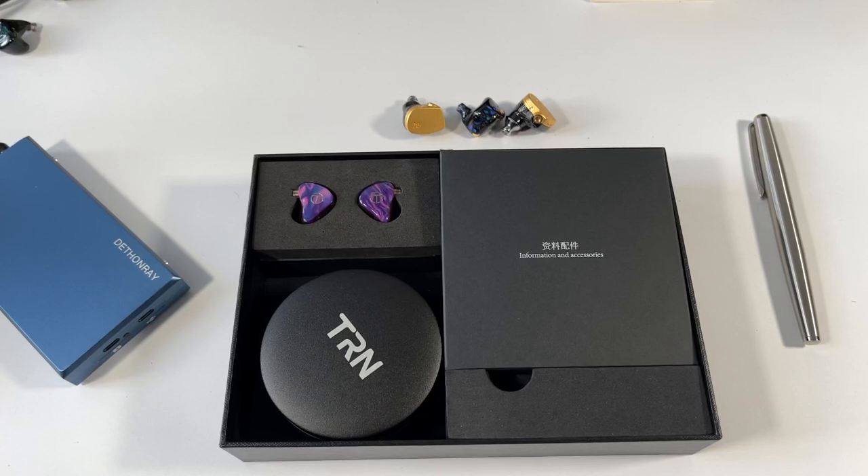Welcome back to the channel. Today we're taking a look at and reviewing the TRN X7 all-balanced armature earphones. This is all balanced armature — no hybrids, no tribrids, no planars — just balanced armatures only, seven each side.